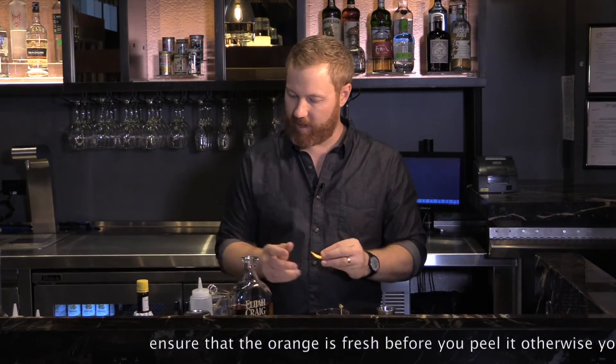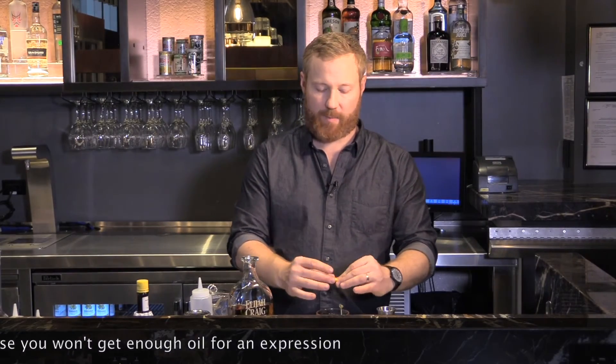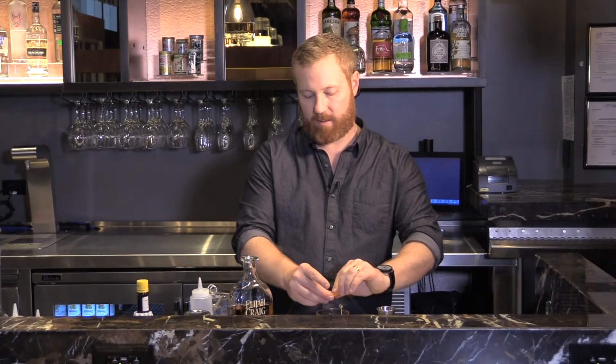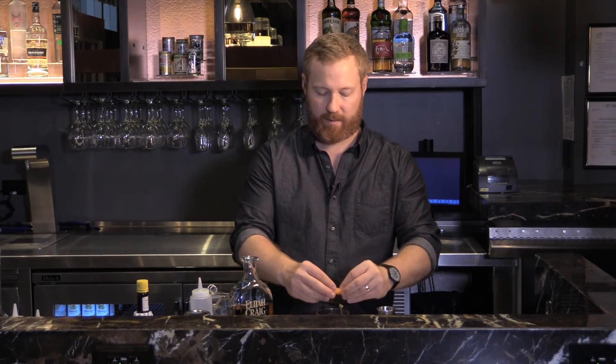For the expression, I'm going to point the peel side down towards the drink, kind of curve it up, and then push out the oil by pinching the top and the bottom of the peel together. You can even get a little more oil out of the top and maybe the sides of your peel. Then just discard that.